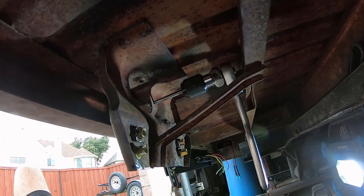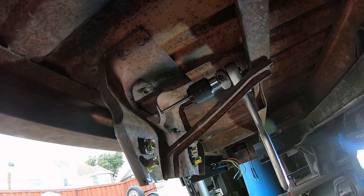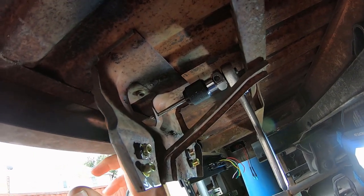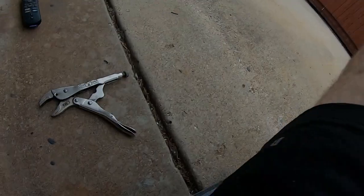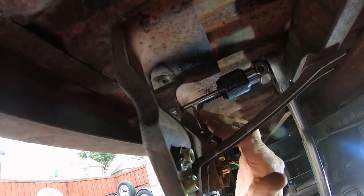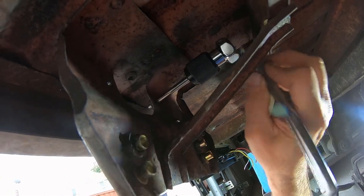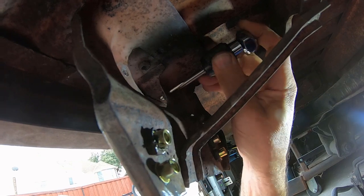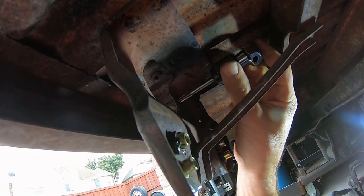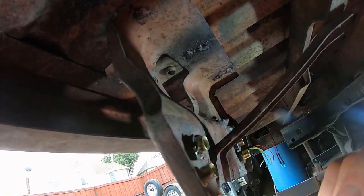For the license plate light, I fixed one of the threads and the other got messed up, so I drilled it out to 6mm. Originally I think it was 5mm — I fixed one with a tap from the front, which was painful, then realized I could do it from the back. So I said forget it, drilling it out to 6mm makes it easier to work from the back. The bracket is welded to the bed so I'm not cutting it today. I now just drill out those threads — bigger is easier because the tabs are easier to grab.